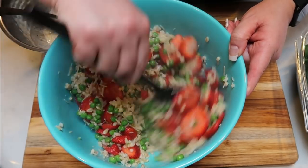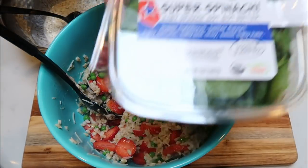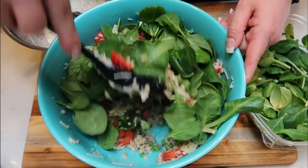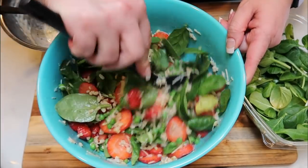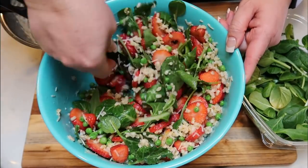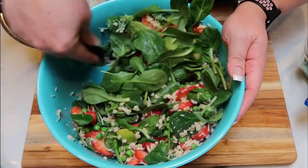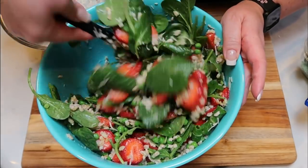Now I'm adding in the spinach. The recipe calls for five ounces, but I don't want the spinach to be too overpowering, so I'm adding it in a good handful at a time. I'll keep any remainder for smoothies and other salads. Once I've added a good amount, I'm going to give it a quick stir, and then add in the dressing we made, which is going to tie this entire salad together.